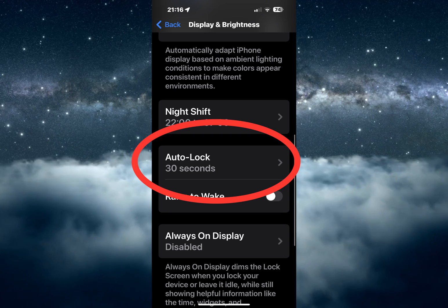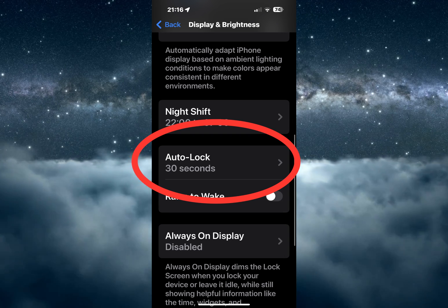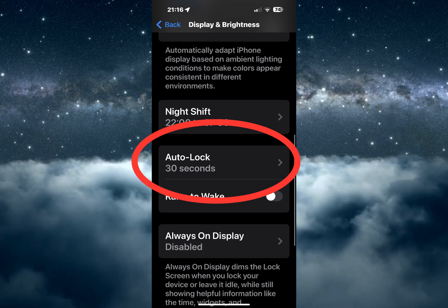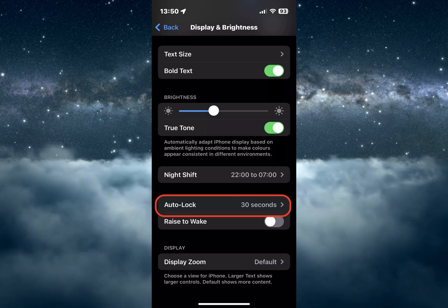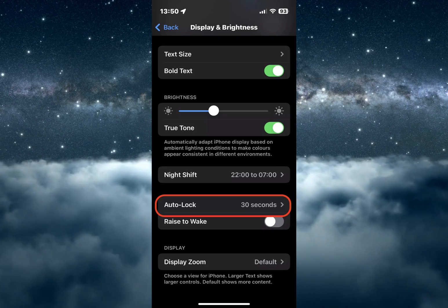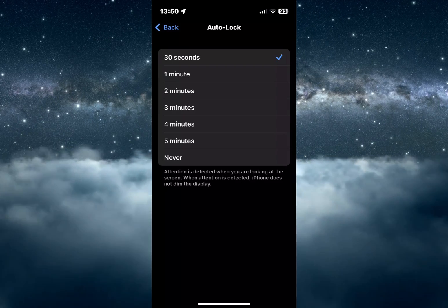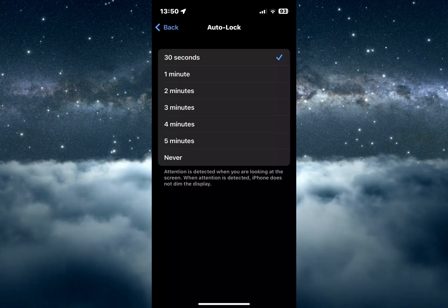You should also decide when the iPhone auto-locks itself, requiring the passcode to get back in again. Go to Settings, Display and Brightness, and tap on Auto-Lock. The quickest time is 30 seconds, which would be the recommended setting, but it has various options going all the way up to five minutes — and 'Never' is obviously not a good idea.